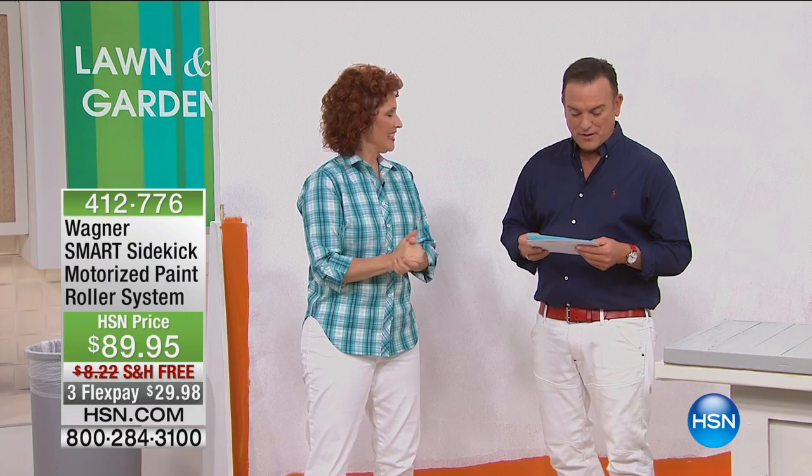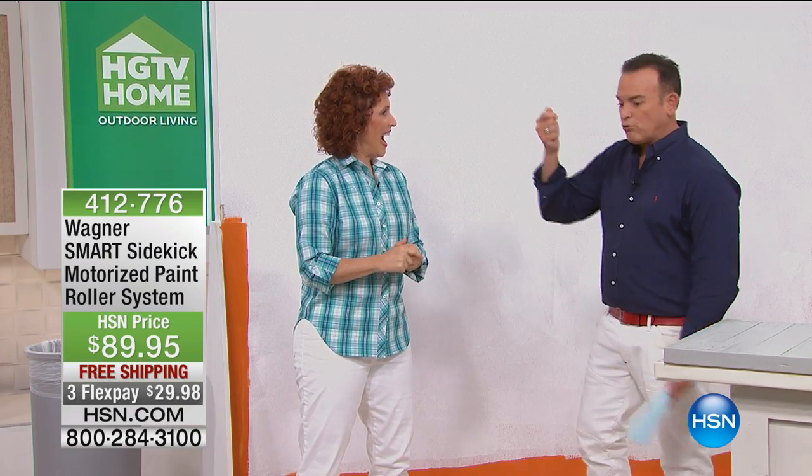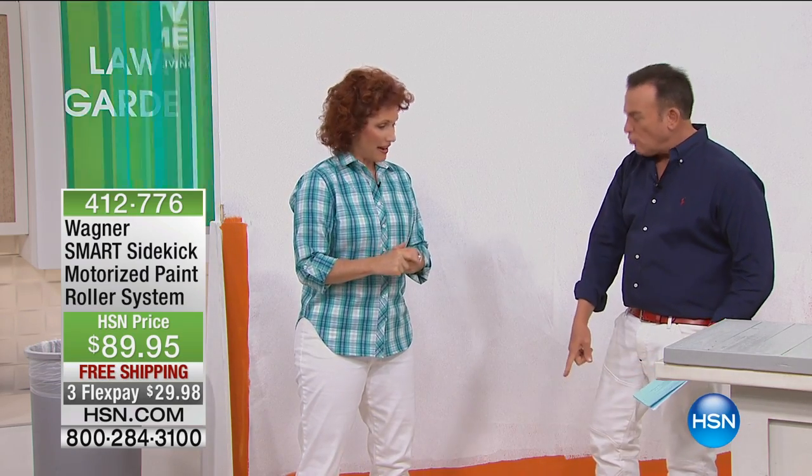A motorized paint roller, which I did not even know that they made. I was watching HSN at home one day, not too long ago, and I saw you premiering this. It's from a company called Wagner, and it's called the Smart Sidekick Motorized Paint Roller. I love it because I remember when I painted the living room, what a pain in the neck reloading that roller.